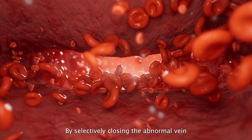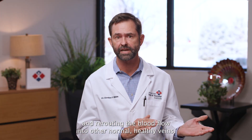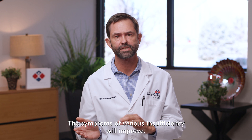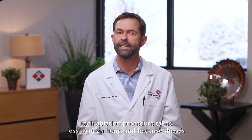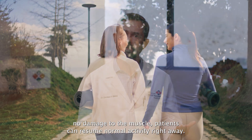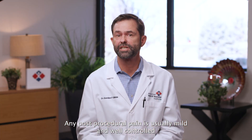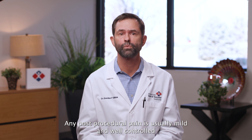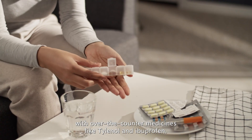By selectively closing the abnormal vein and rerouting the blood flow into other normal healthy veins, the symptoms of venous insufficiency will improve. Each ablation procedure takes less than an hour, and because there's no damage to the muscle, patients can resume normal activity right away. Any post-procedural pain is usually mild and well controlled with over-the-counter medicines like Tylenol and ibuprofen.